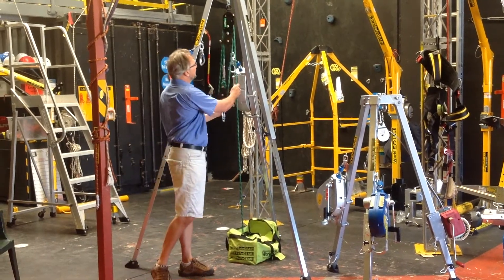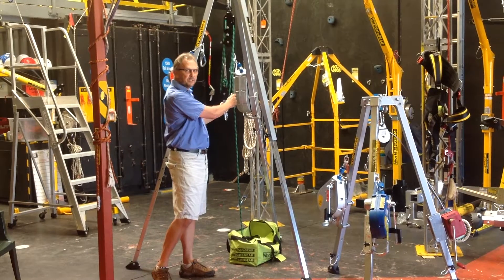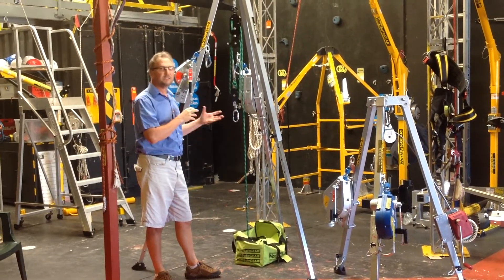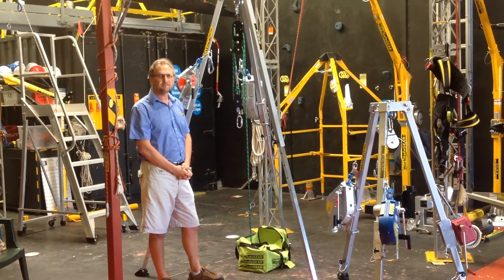You can also add a right positioning device which can raise and lower. This is perfect for most entries into confined spaces. This is perfect for me. Thank you.